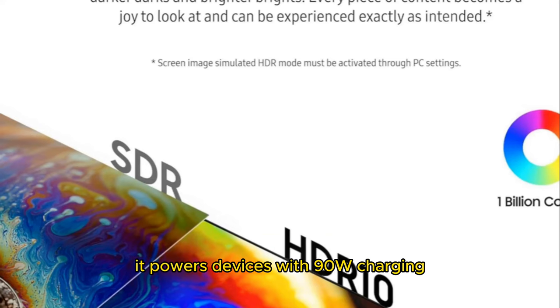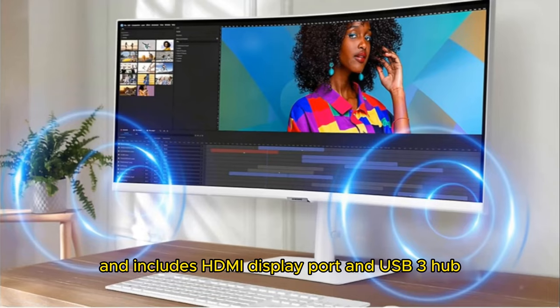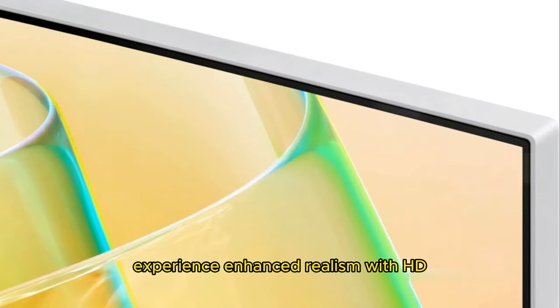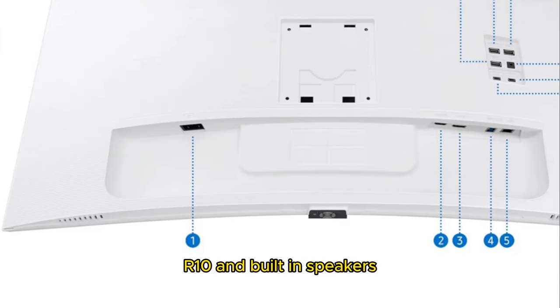It powers devices with 90W charging and includes HDMI, DisplayPort, and USB 3 hub. Experience enhanced realism with HDR10 and built-in speakers.